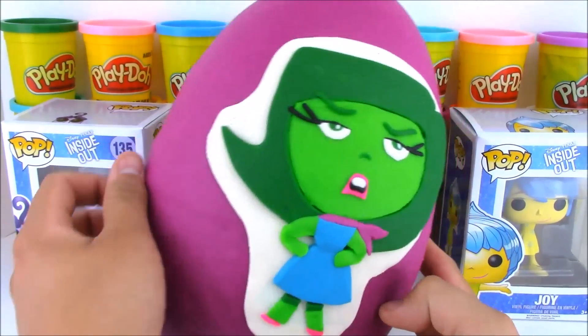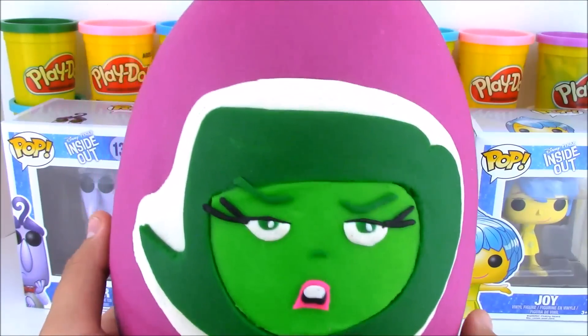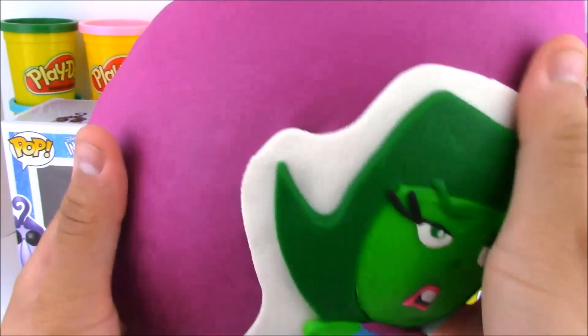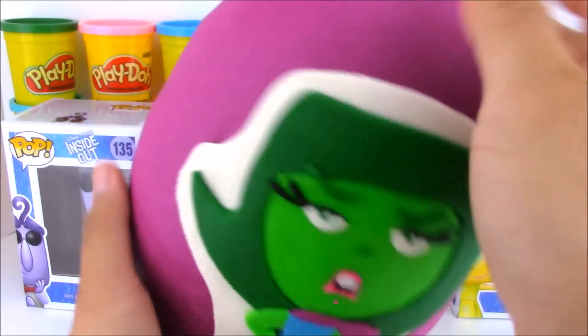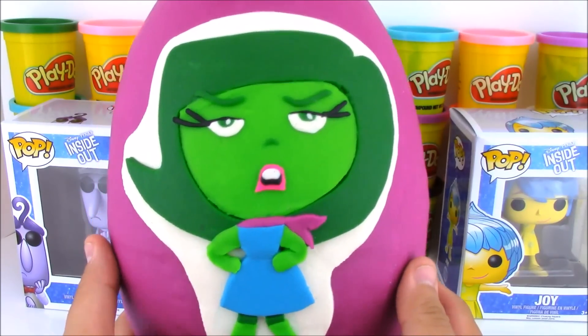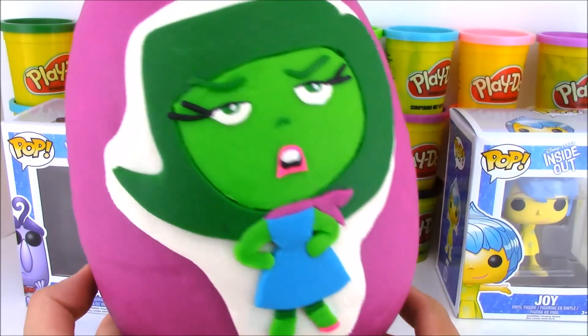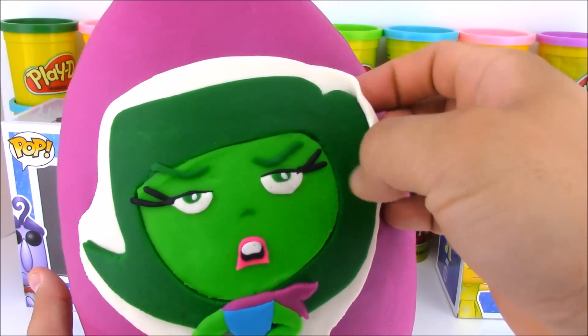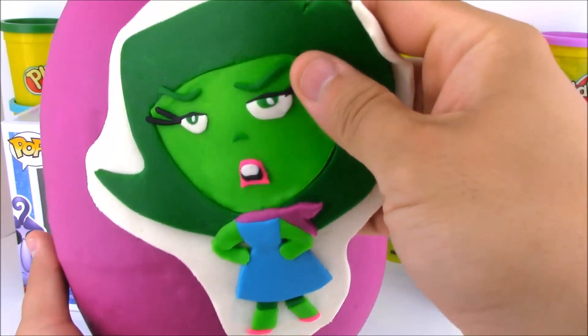The first thing we're going to do today is open up this giant Play-Doh surprise egg of Disgust. It's completely made out of Play-Doh and it looks really, really awesome. And the best part, it's full of awesome toy surprises. So in order to open up the toys inside, we're going to have to peel back this Play-Doh. I worked really hard on it, but to get to the cool toys, you've got to peel it away. So what we'll do is go ahead and peel Disgust here.